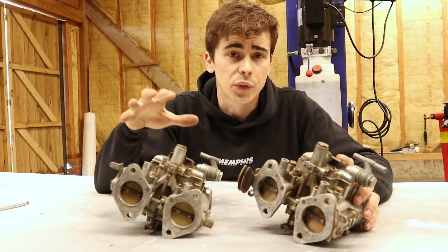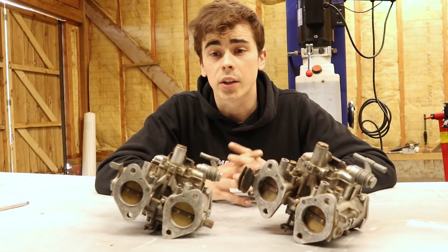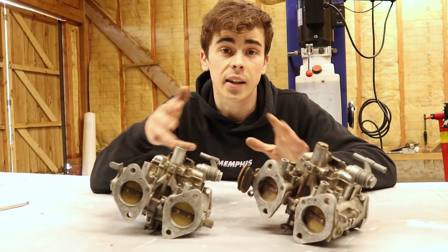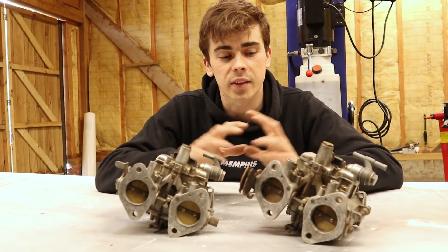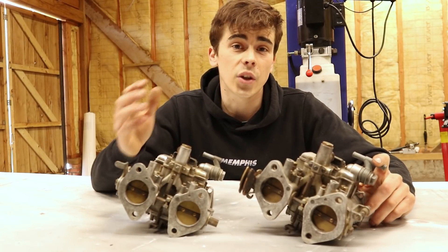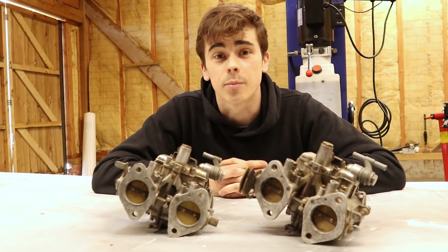So before we are slapping these carburetors on my engine we are going to do a complete rebuild. Obviously if you want to rebuild a pair of carburetors like this you need a lot of specific parts, and for this project I was lucky to have the support of the people over at Classic Carbs UK who helped me source all the parts I need and also gave me a lot of advice. The owner Emmanuel was very kind to make a little video showing everything that I need for this project.